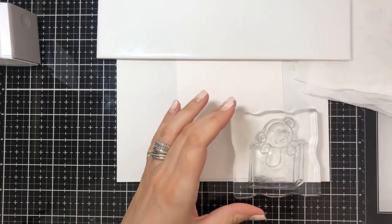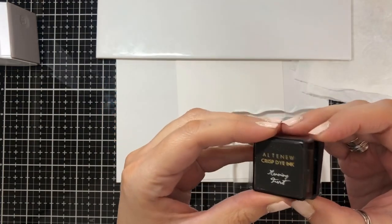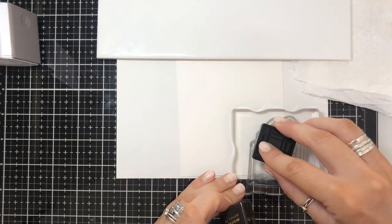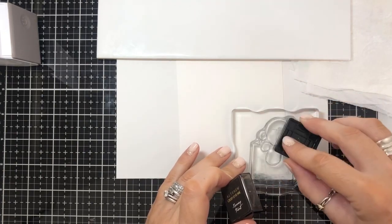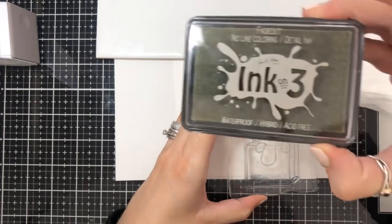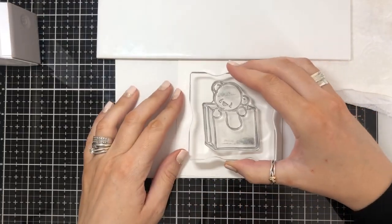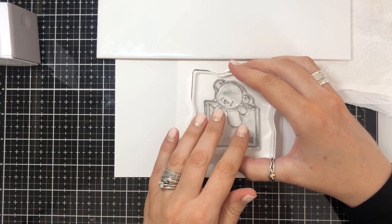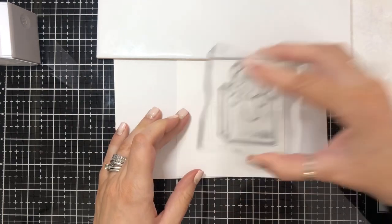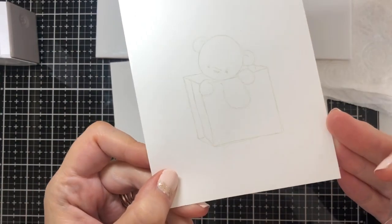I've chosen to use my go-to at the moment, which is the Ultra New Morning Frost ink pad, which is the lightest of one of their sets of four dye-based inks. You could also use any other dye-based ink as long as it's pale, or something like a distress ink in a pale color, because as you color it in the line will actually fade away. I've stamped it there in the pale ink.